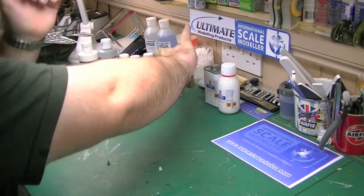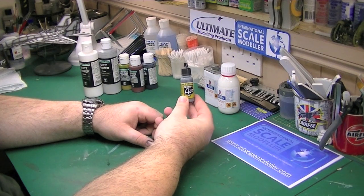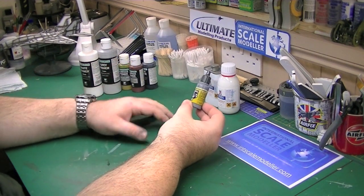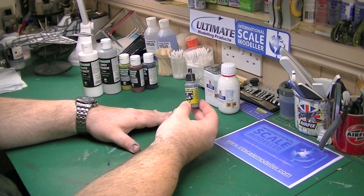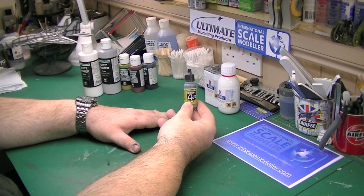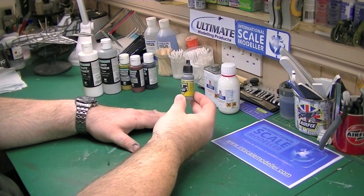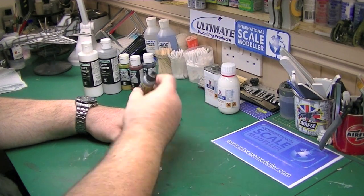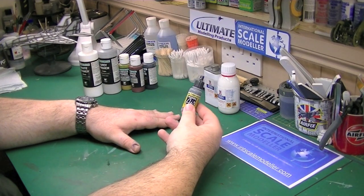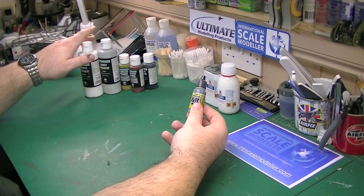One word of warning: in the Vallejo 17ml bottles, number 97 is actually labelled as a grey primer but it's not a primer — it's not a polyurethane primer. It is paint, and that's been proven on various websites. I think even Vallejo admitted it themselves. I used to use this, thinking it was a primer when I first got back into the hobby three years ago. When I learnt it wasn't, I went out and bought the polyurethane. So just bear that in mind if you buy it.